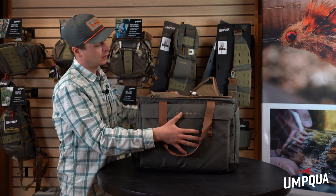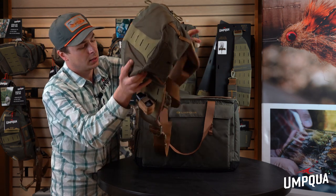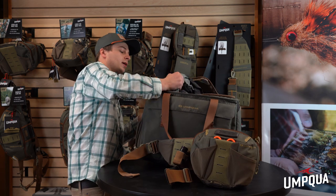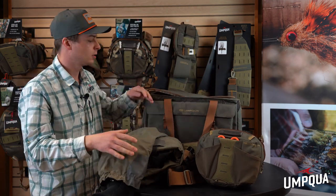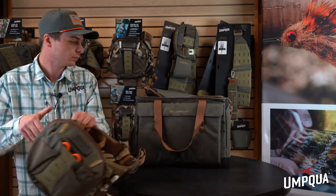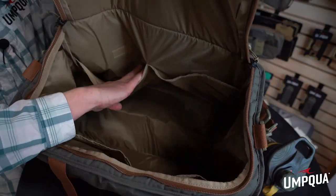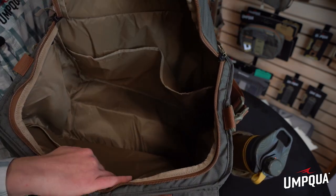Here's how I like to use this pack — I use it for a little bit of everything. I like to store my gear on the inside, and I also take my waders and wading boots in it. There's a lot of storage space inside. The interior has 45 liters of storage with two slip pockets — a large one on one side and two mediums on the other end.